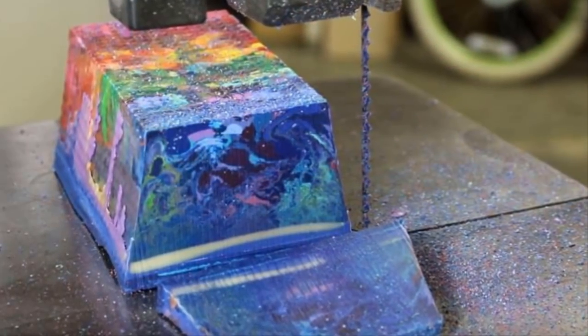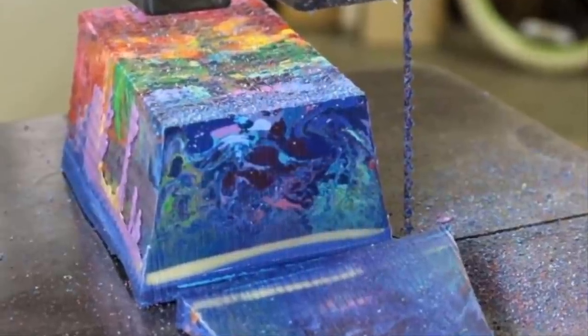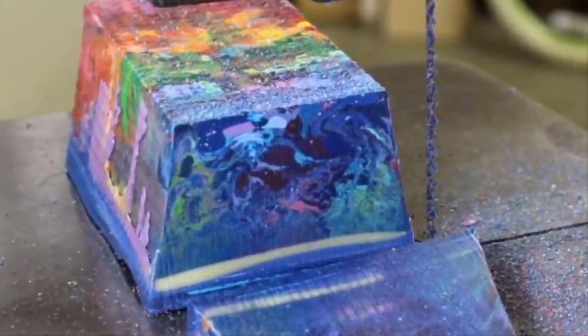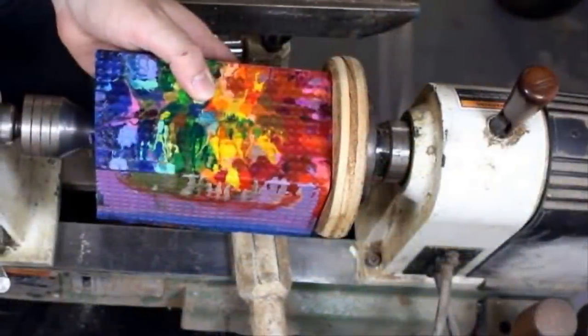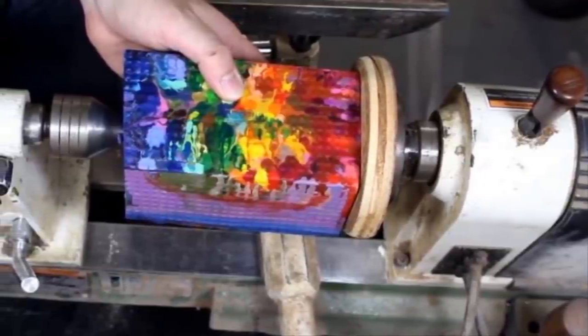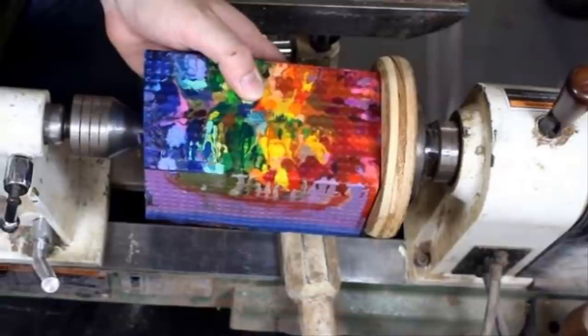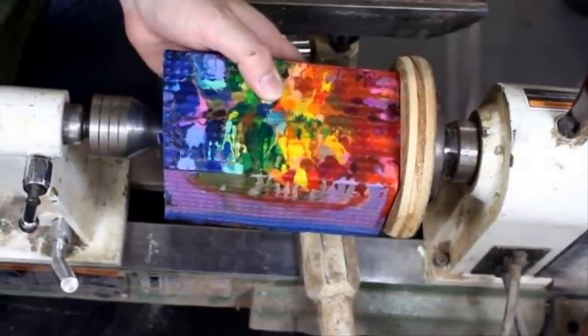Next, Peter used a band saw to make all the edges of the cube a perfect 90 degrees, although he warned that this dangerous step should only be performed by a trained professional. He then took the squared-off cube of wax and placed it into his wood lathe — a tool that quickly spins pieces of wood so they can easily be molded into whatever shape a worker needs. He carefully locked the mold into place.